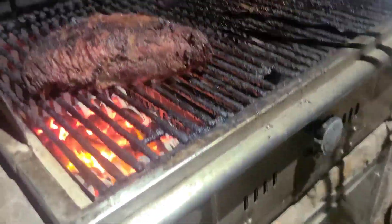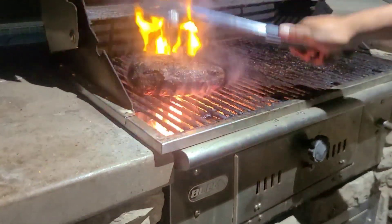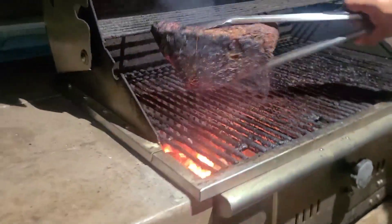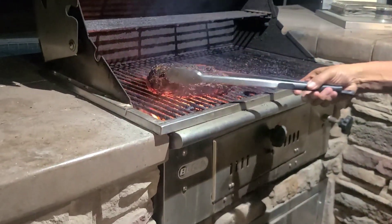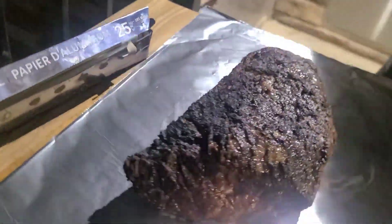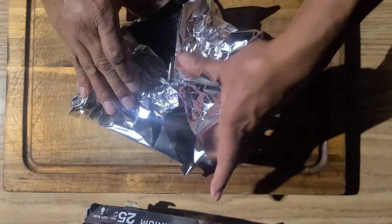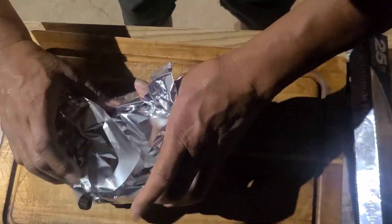Let me throw this baby on there one more time — alright, this baby is ready, guys. Now, make sure you put the fatty side up — that way the juices soak down to the bottom of the tri-tip. We'll put this back over here for 30 minutes.